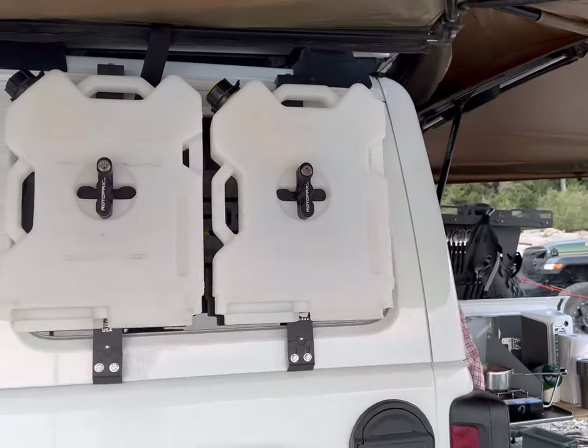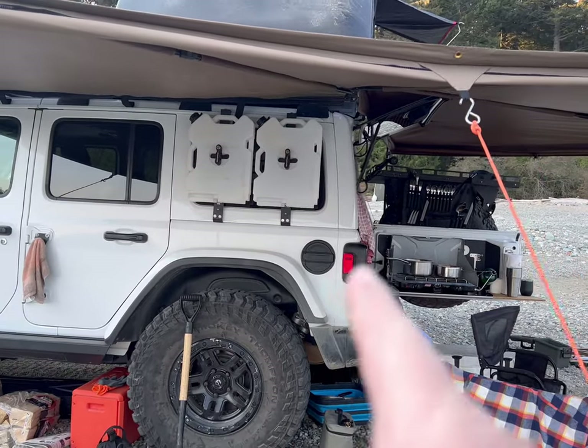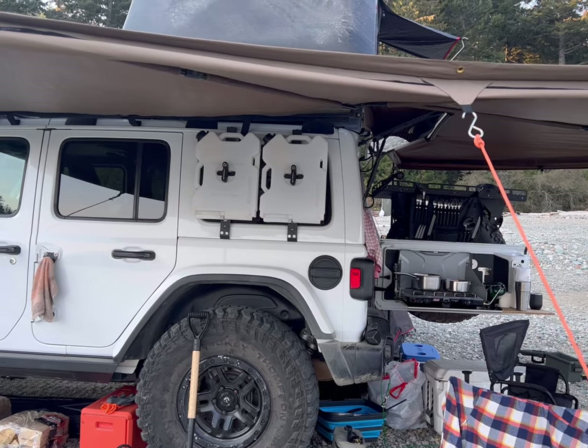Since I'm waiting for some stuff to cook for the turkey dinner, I decided to change the water and put it on this side — it has a lot easier access. The other side, I didn't have access with the annex on it.